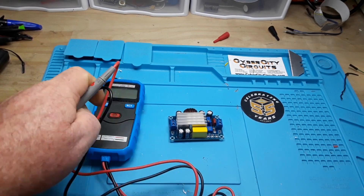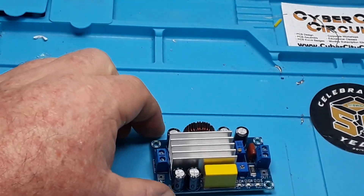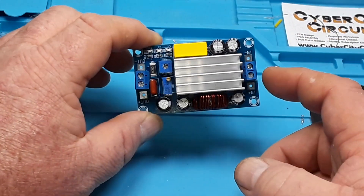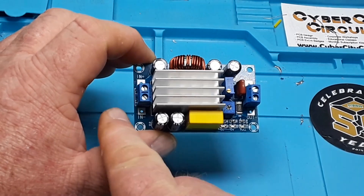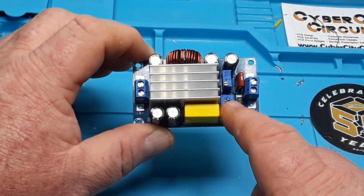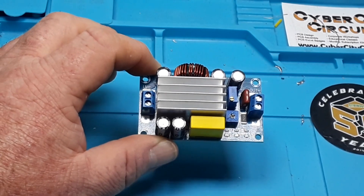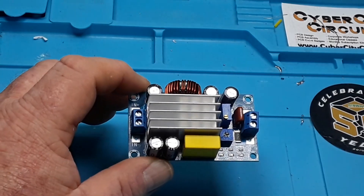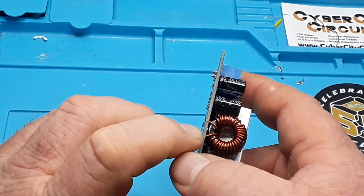Very cool. Let's start off with the buck boost module. So we've got our inputs and outputs — inputs over here, in-plus and in-minus. You can either use the soldering pads or go through the terminal clamp. Output over here, we have a current control potentiometer and a voltage control potentiometer. This is made by a company called Yamugio (Y-E-M-I-U-G-O), available on Amazon for $10.99, measuring 68mm by 40mm by 23mm, and it claims 95% efficiency, which is incredibly high.